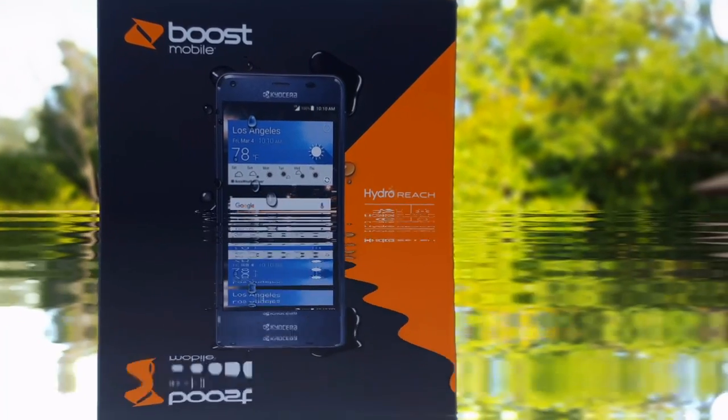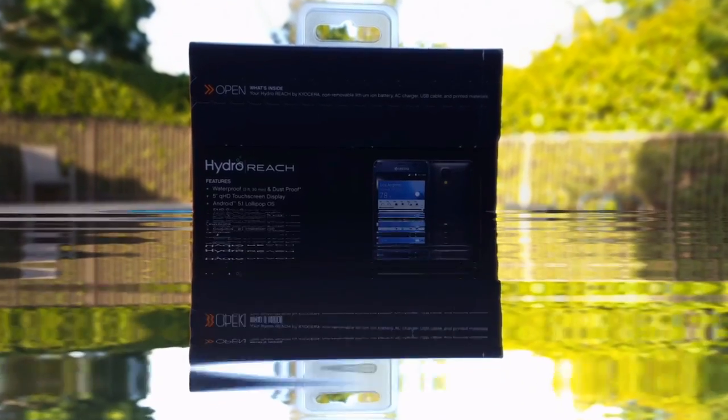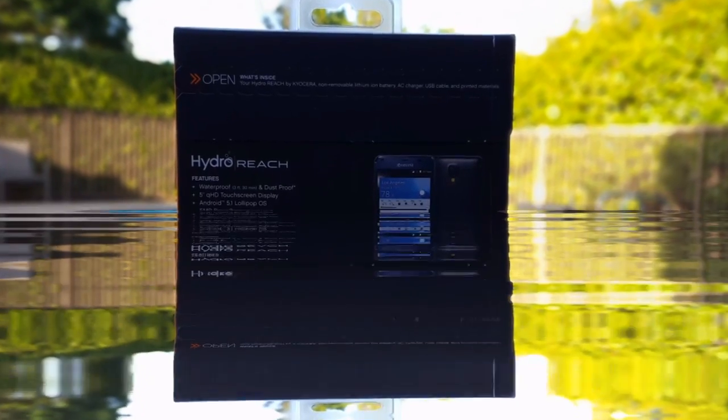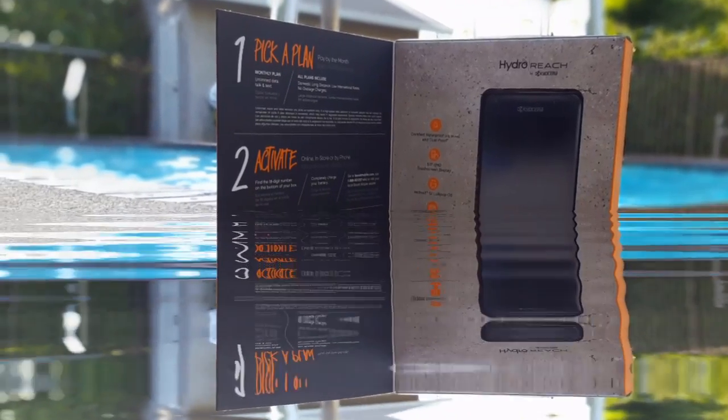Hey, what's going on guys, Paul Tech here. Now with summer approaching, a lot of us are going to be spending time at beaches, swimming pools, and water parks, so I have a smartphone for you which is waterproof and might be perfect for this summer. Let's go ahead and unbox it.